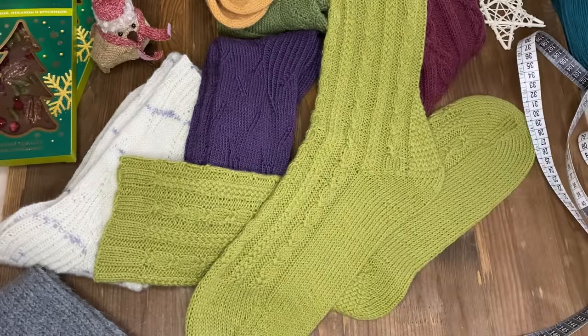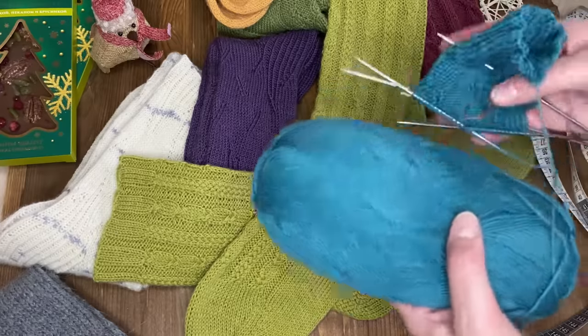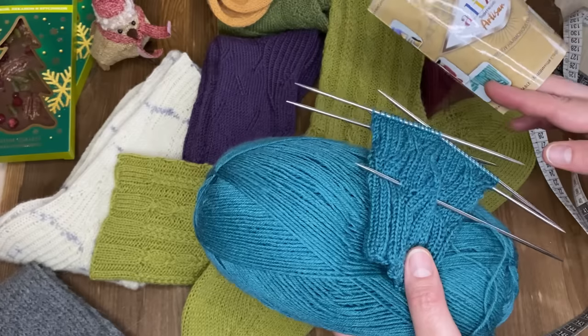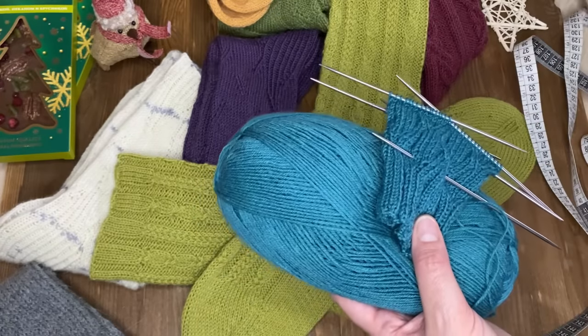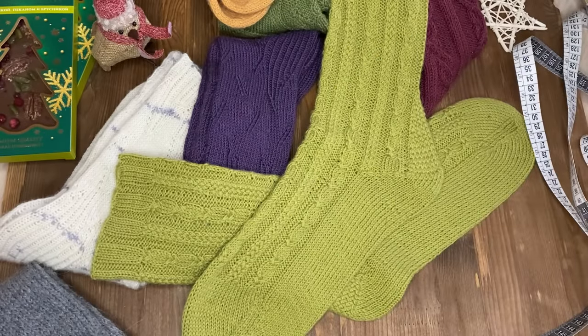Это недорогая пряжа, поэтому практикуюсь пока на ней. Уже начала вязать новые носочки в таком изумрудном цвете, также из «Ализе Артисан». Набиваю руку, так сказать. Скоро поставлю на поток производства носков, наверное. Видите, какое у меня новое увлечение. У меня всегда так: если что-то захватывает, то надолго и крепко.